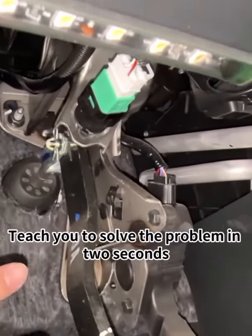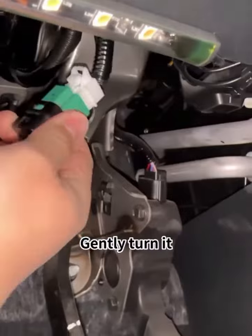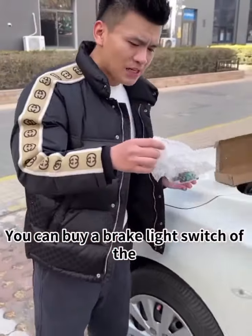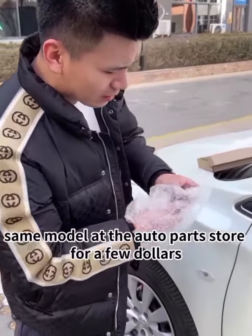I'll teach you to solve the problem in two seconds. First, take it off in a second — gently turn it and then press the buckle to take it off. You can buy a brake light switch of the same model at the auto parts store for just a few dollars.